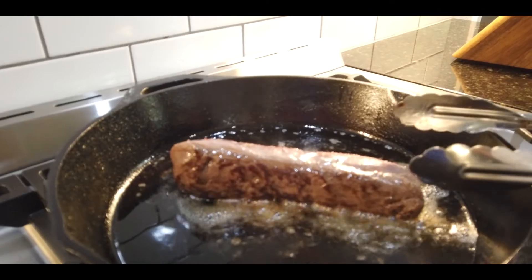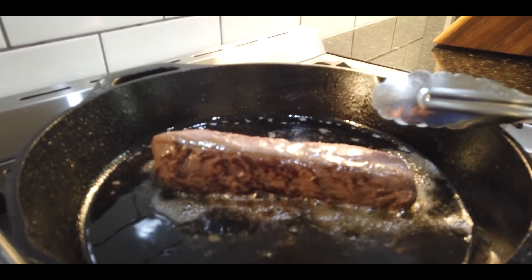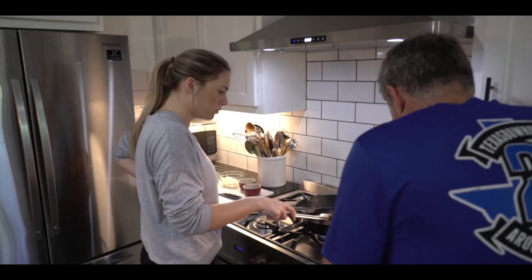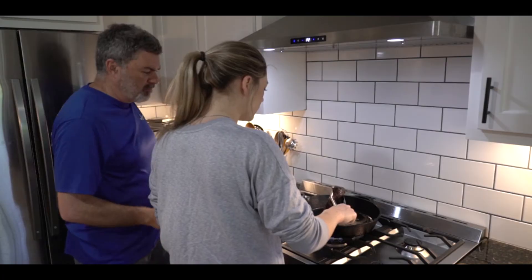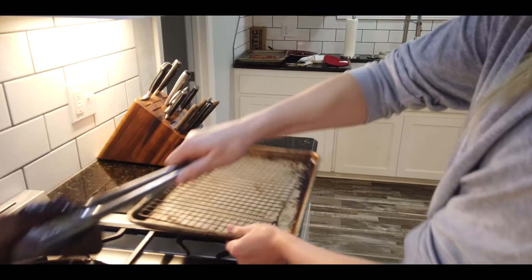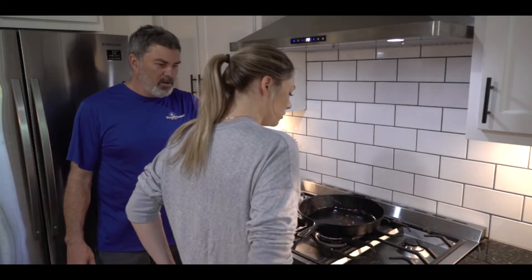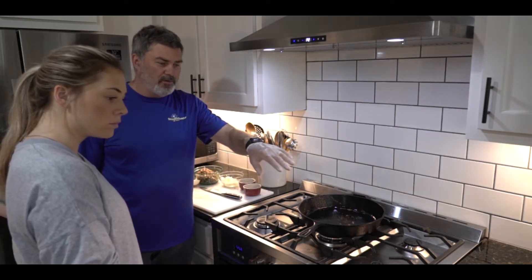We've got a nice little sear on the bottom side. We want that colorization, that caramelization on all parts of that backstrap. Once you've got it caramelized on all the sides, Courtney's going to put it on the cooling rack and let that cool down a little bit. Turn the fire off on our stove. We've poured off our excess bacon grease and we're going to let that venison just rest, and we're actually going to put it in our refrigerator in just a minute.